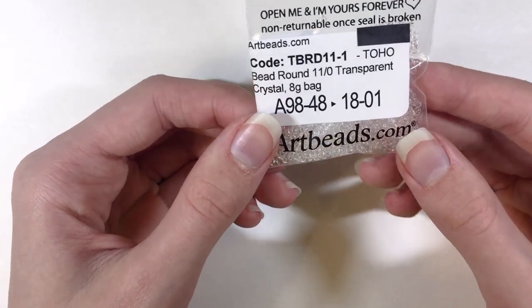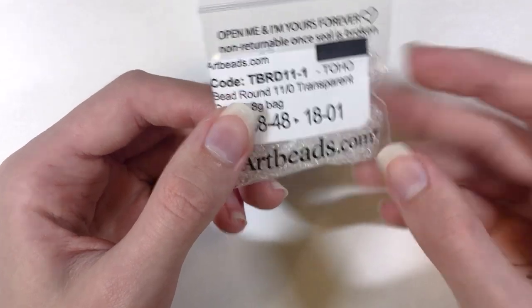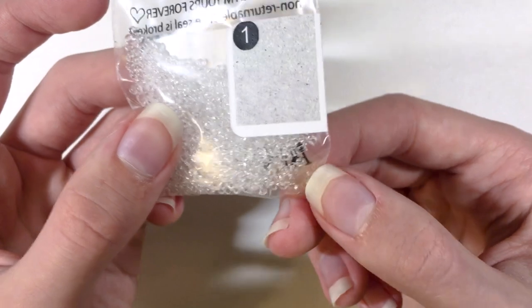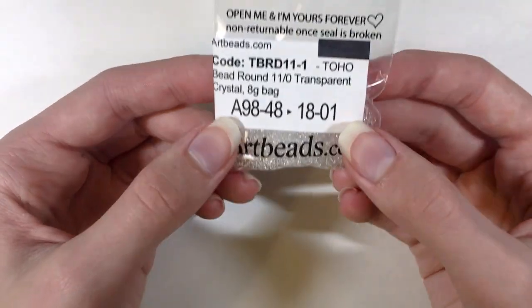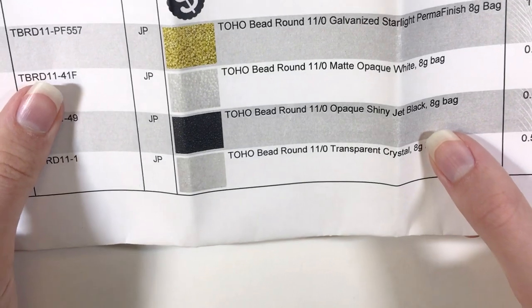And then I got Toho bead round 11-0 transparent crystal 8g bag. So these are completely see-through, which was very useful for the project I wanted to make using these beads. When you make a purchase, it will come with a full-color order sheet.